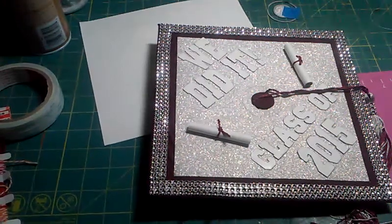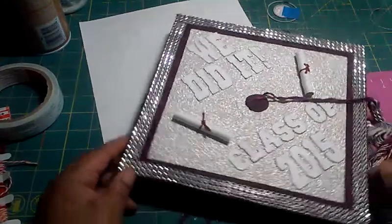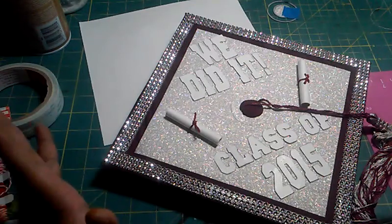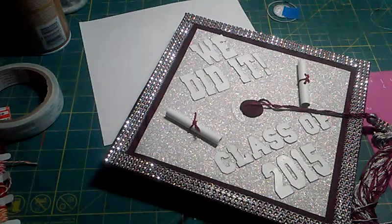Hey, this is Teresa with 'What Mother One Daughter.' I'm here to do a quick video on how I decorated Tatiana's cap for her graduation. I saw a video a few weeks ago from HGTV where Carol did a video on how she decorated her cap, and I was so inspired that I wanted to decorate Tatiana's cap.